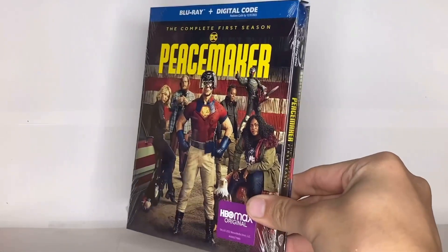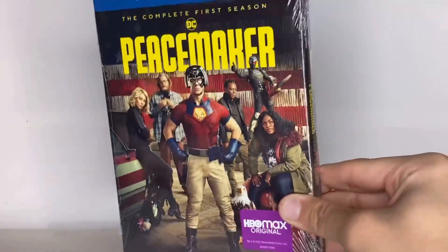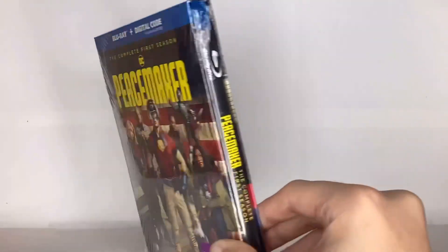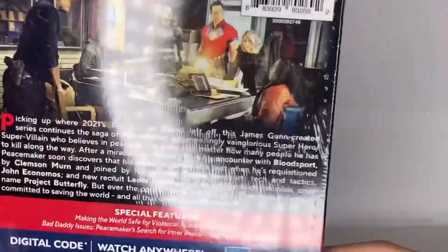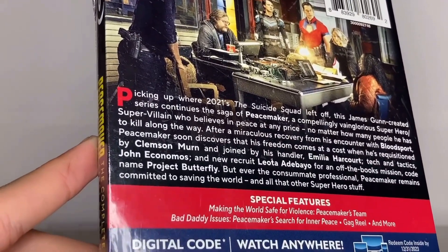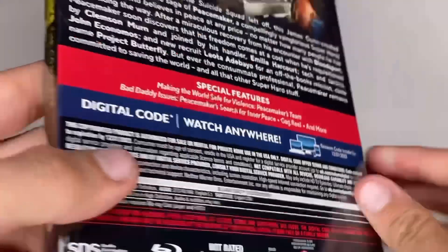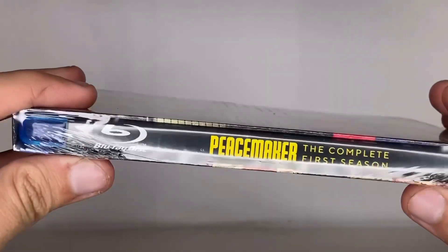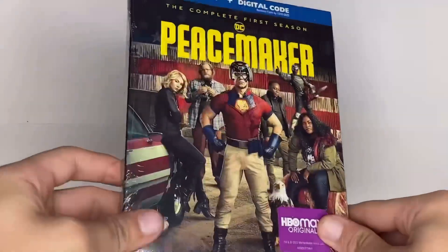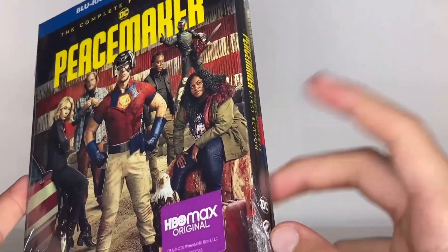It's an HBO Max original, Warner Media Direct Blu-ray with a digital code — a complete first season of Peacemaker. If you want to pause the video to read the back, please do. There's the spine. I also find it really cool and interesting how they changed the slip cover design this time — normally it comes out through the bottom or top, but this one comes out from the sides.